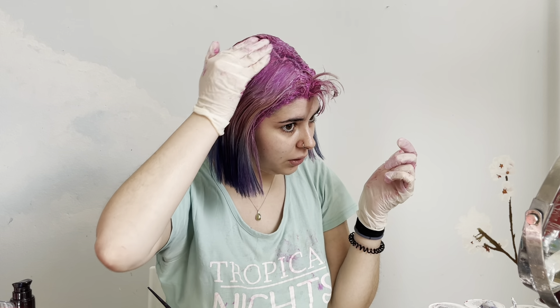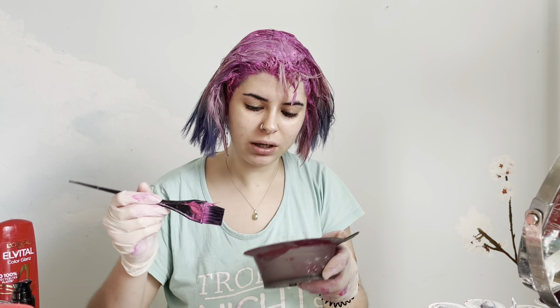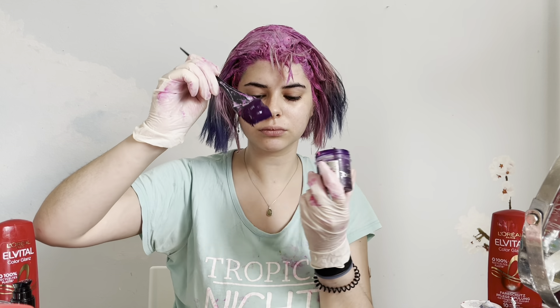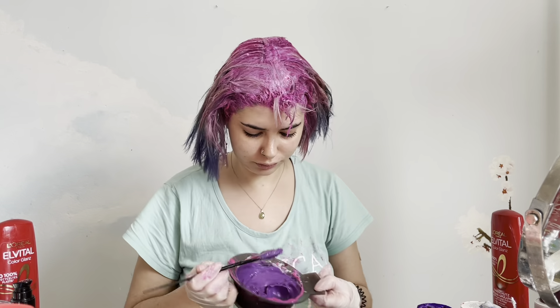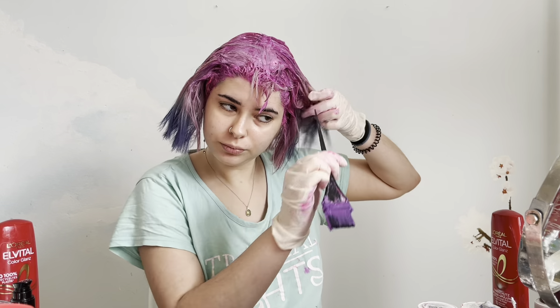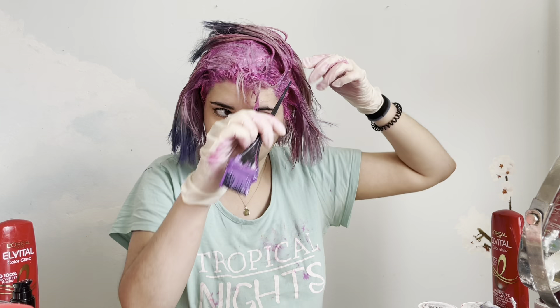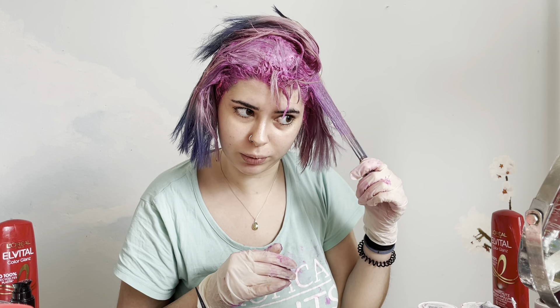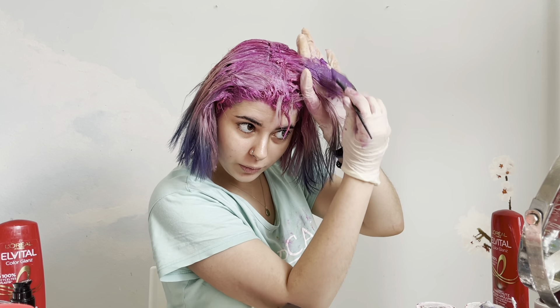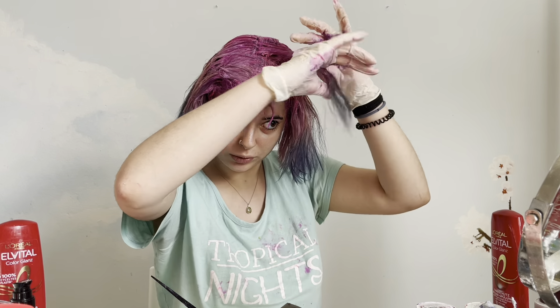I'm going to mix a darker purple than last time — I want it to show up. I'm going to try this color somewhere here first, so if it's not dark enough I can continue customizing it. I think I'm going to apply a little bit more purple. I'm going to drag this purple into the blueish color, but I'm not going to dye the blue sections because there's no need to.